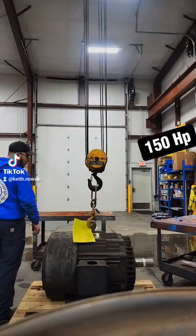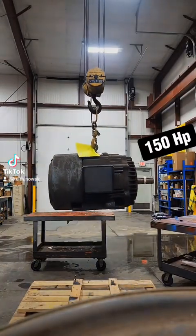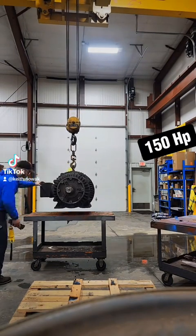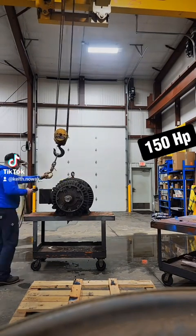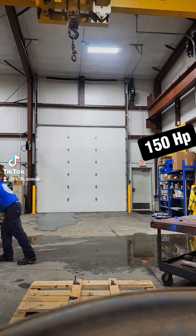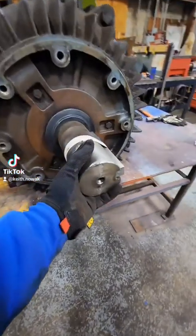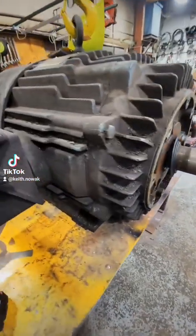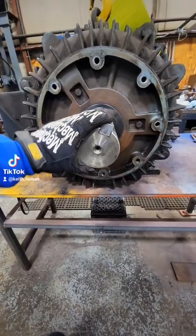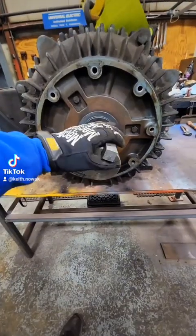Let's rip apart this 150 horsepower electric motor. This came from a facility that had a flood — a pipe had burst, at least that's what we were told — and it flooded the motor up to the peckerhead. We were actually supposed to be receiving a 700 horsepower DC electric motor from them, but that fell through and it'll be a couple weeks before we see that come through the shop. So for now we're just going to get our motor satisfaction video out of this little guy right here.